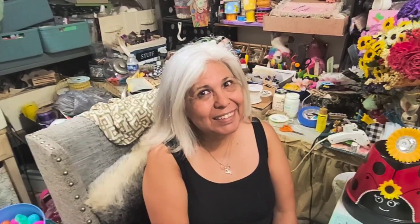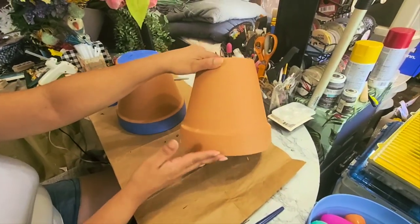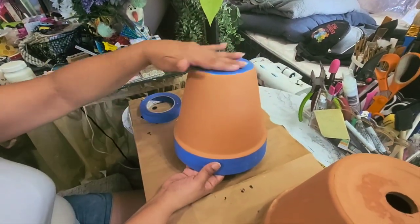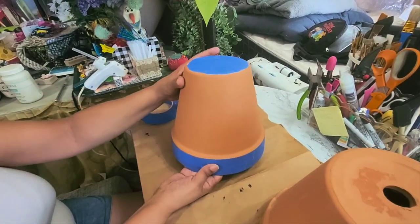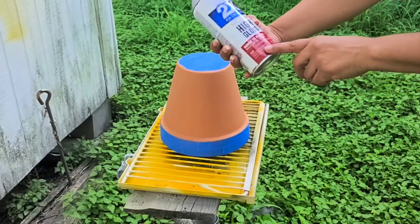For this project I'm going to be using two terracotta pots. This one is going to be spray painted all yellow so I didn't have to prep it. This one is going to be the ladybug — whatever you see in blue is going to be black, I just covered it up for now — and this one is going to be spray painted red. Let me go ahead and spray paint these.